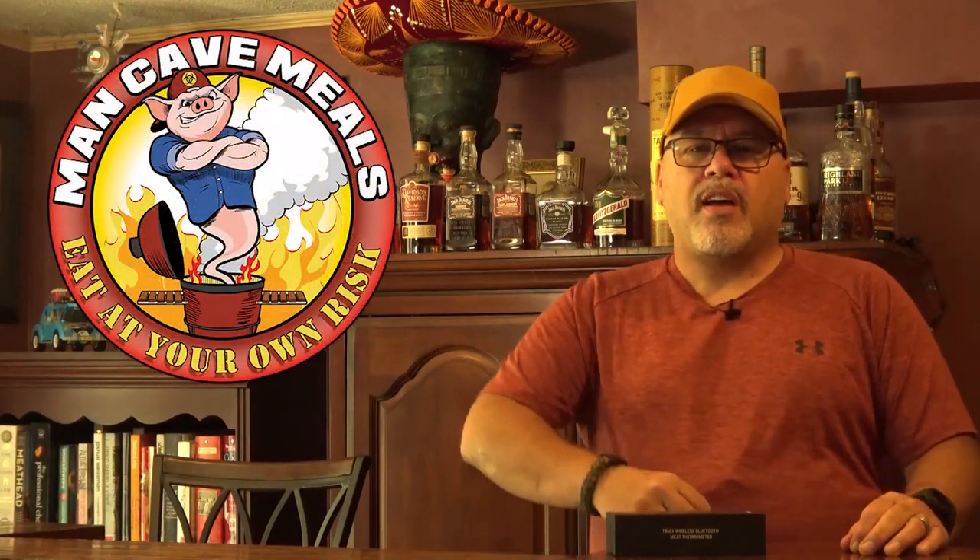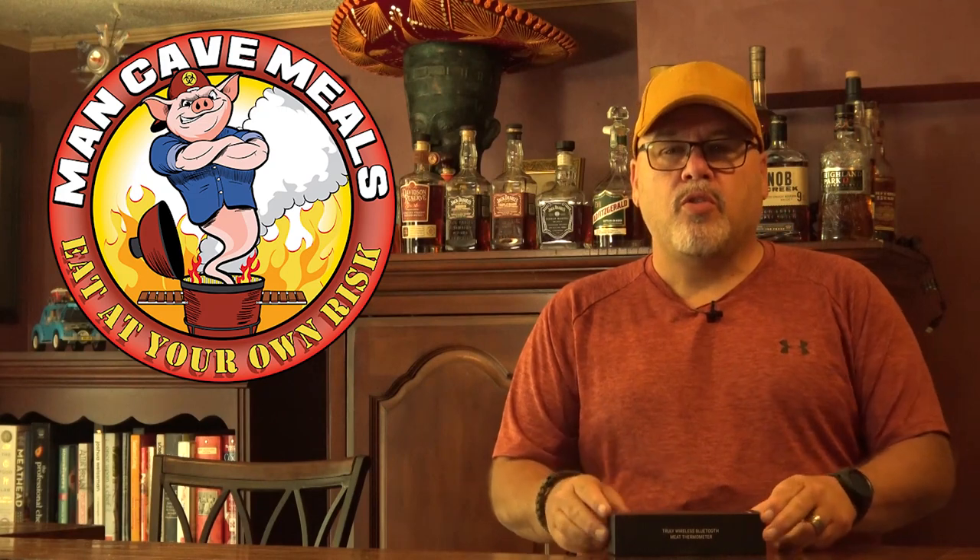Hey guys, I'm John Setzler. Welcome back to Man Cave Meals. Today I want to take a couple of minutes to show you a new toy I got. The guys over at Thermapro sent me an advanced copy of their new product called the Temp Spike. This is a truly wireless meat thermometer and I'm going to give you a demo and show you all the features. So let's have a closer look.